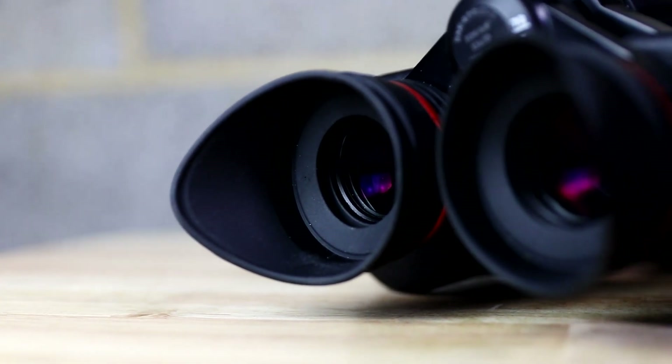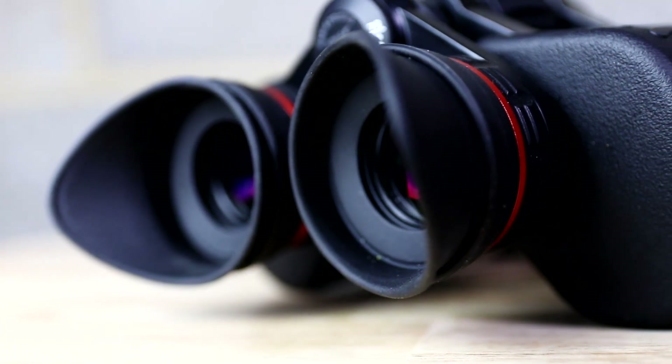The eye distance adjustment is nice and firm with a good tension to it, and it's fully indexed so once you've found the correct distance, finding it again is really quite easy.